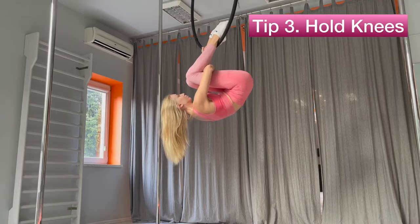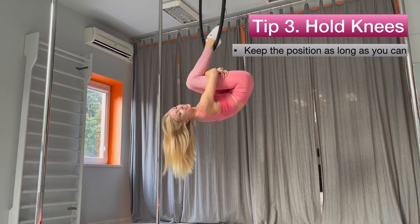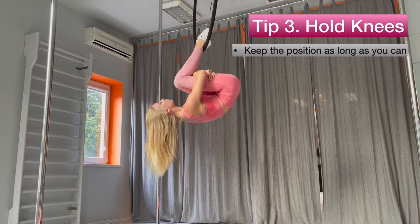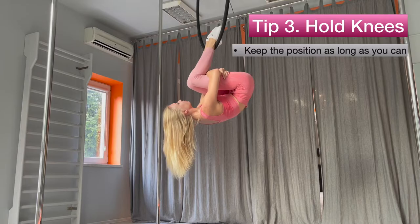Hold your knees. Holding your knees is easier if you don't have enough leg strength. Keep the position as long as you can. You can also do that with a rope, as we did before. Always use crash mats under the hoop. Make sure you are tucking your head to the chest to protect your neck if you fall.